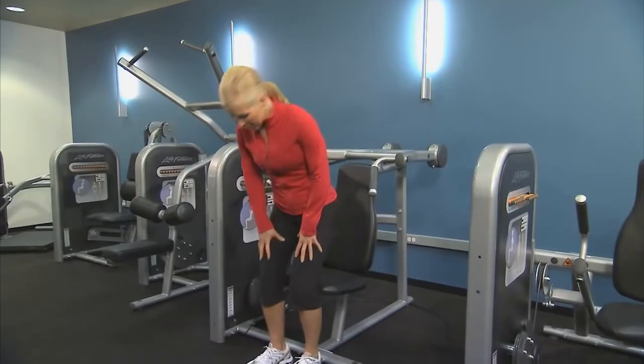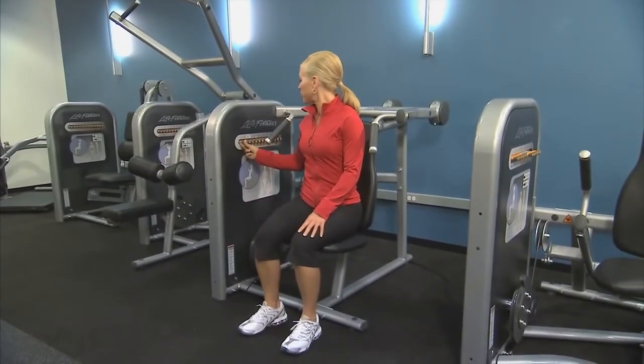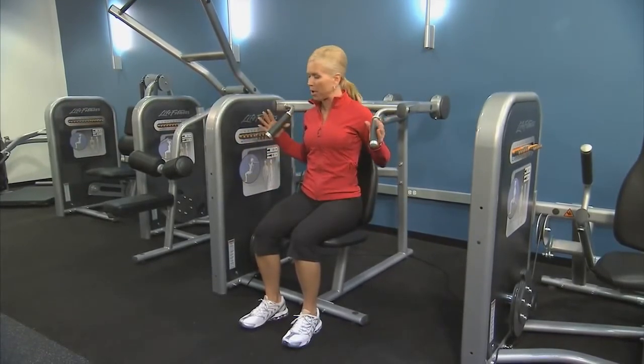To get started, sit down on the seat with your feet firmly placed on the floor. Choose the appropriate resistance by pressing the orange buttons on the tower. Grip the handles with your palms facing in.